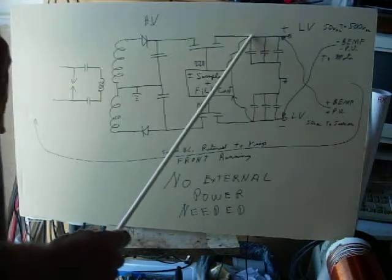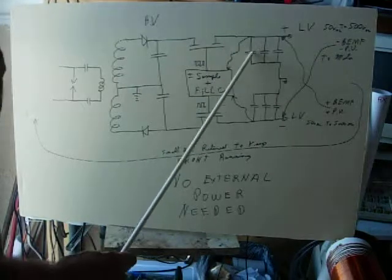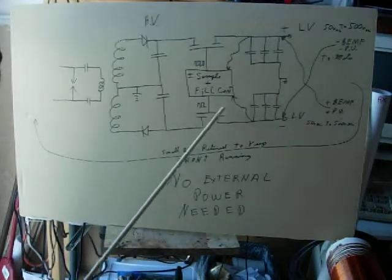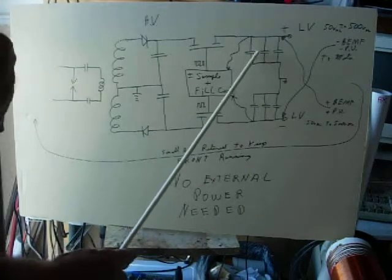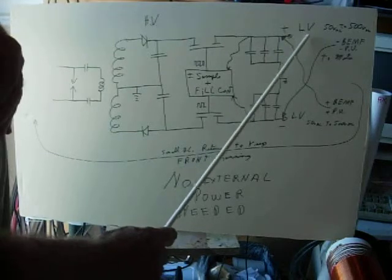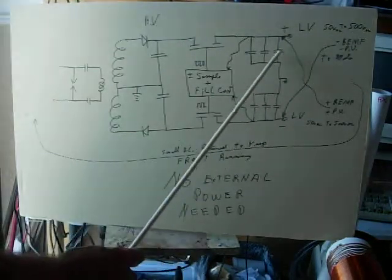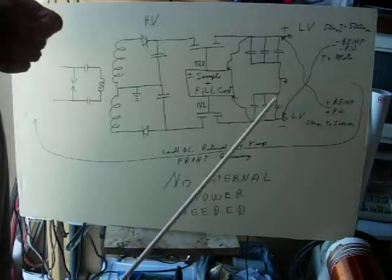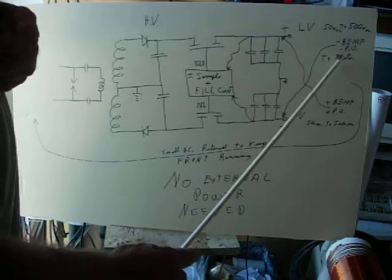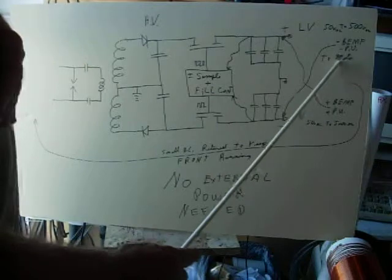And when these are low, it fires this transistor, dumps energy at a high frequency into these caps as DC pulses. And once this is filled up, then this low voltage output — from 50 to 500 volts DC — say electrolytics or whatever you want here, bunches of them. That will be dumped out through commutator or FET switches or whatever to run a motor.